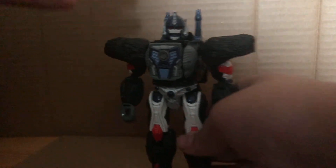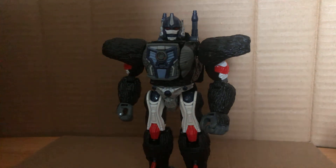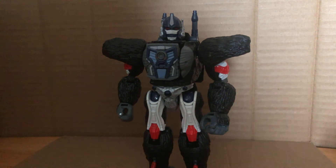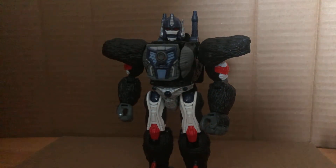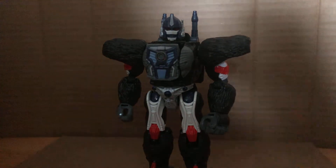There's Optimus Primal in his robot mode. Pretty good — it looks just like the Masterpiece, just with a little bit more detail. I feel like a lot of people agree that it rivals many Masterpieces. I think what Hasbro is doing right now is working. Keep it up, Hasbro.